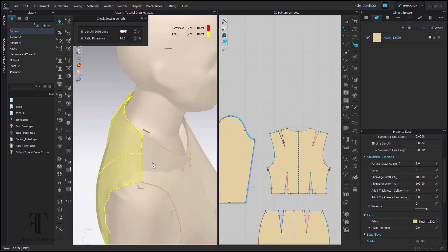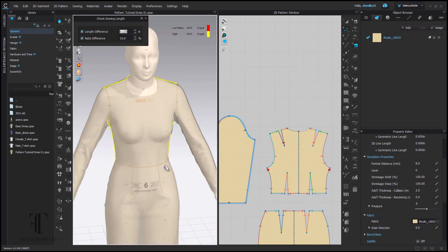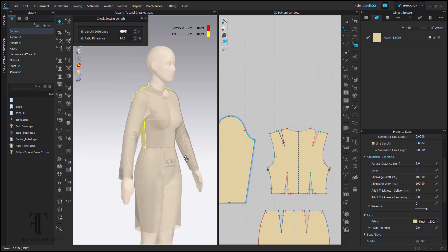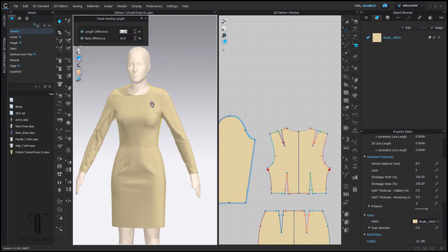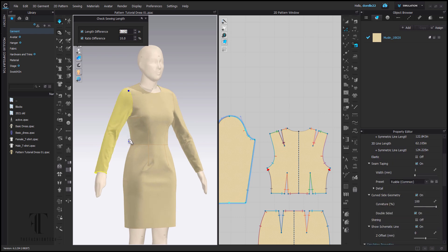That was me straightening out the shoulder and fixing the seams and making sure everything matches again. The reason I speed these things up is because, guys, this is not a one-two-three-I'm-done kind of thing. You have to check and recheck — this is what pattern makers do even in 3D. 3D is an excellent tool for helping you to visualize the issues you may have with your pattern.